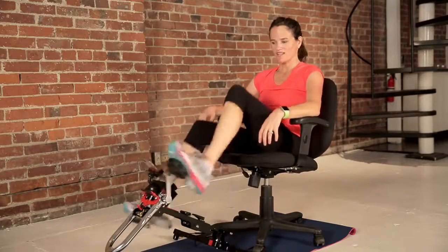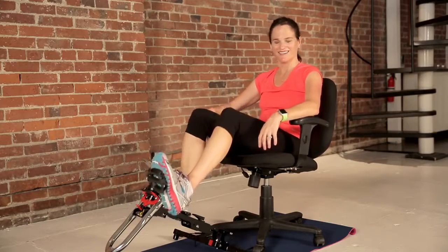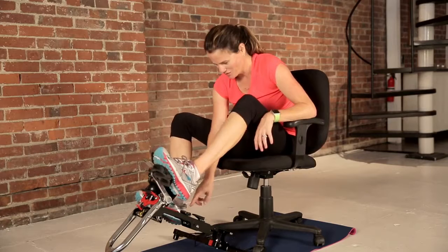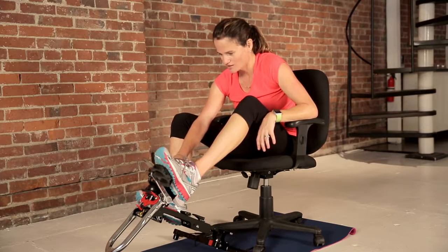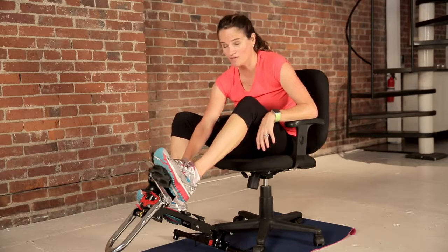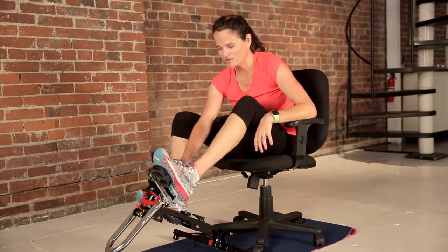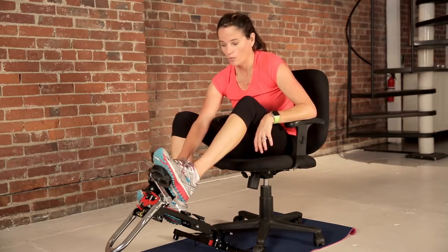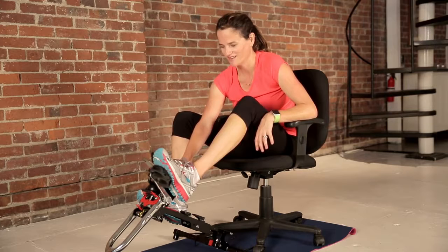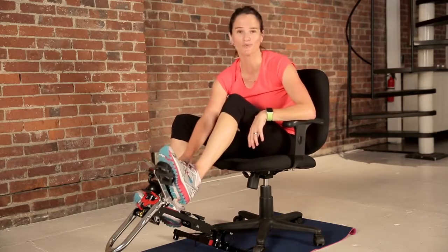We're almost done — three, two, one, and that's it! All right, let's input our temperature so we can keep track of our results, monitor our progress over time, save your workouts, and keep track of: did you like it, did you not like it, where did you do it, how do you feel when you're done. Keep it all in there. Thank you so much, have a great day!